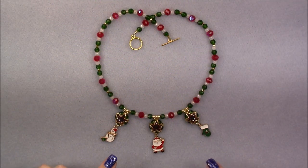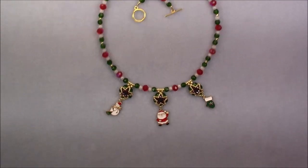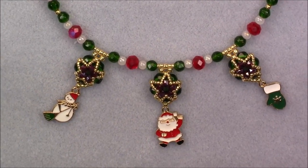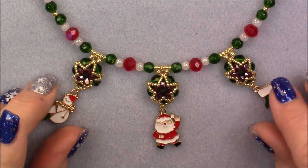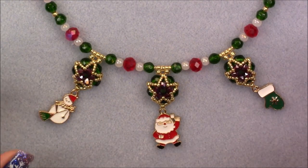Hi everyone, this is Gina. Today I'm going to show you how to make this cute little charm necklace. Let me get you real close to the units down here so you can see how cute they are. They turned out really cute. This is done with the Christmas Dazzle treasure bag, but of course you can use whatever beads you have in your own stash.